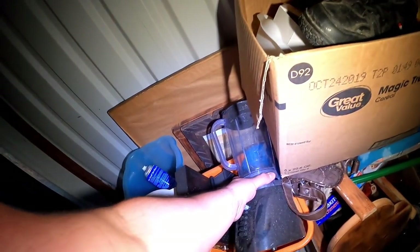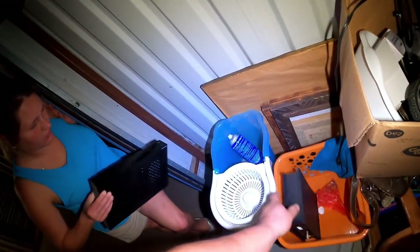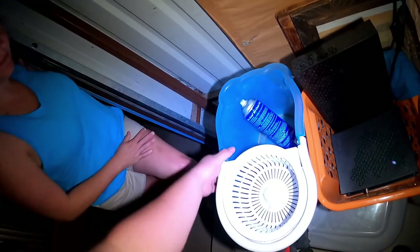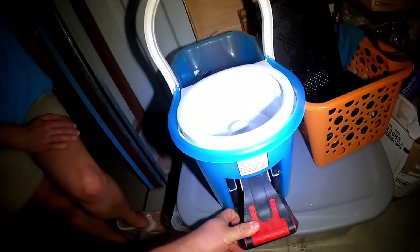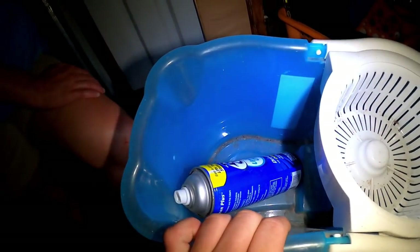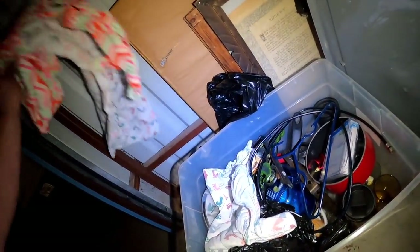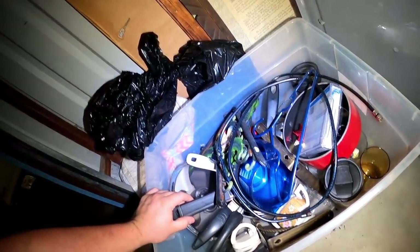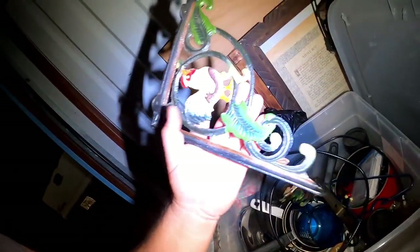Right off the bat we got a blender — not super valuable but somebody will give a couple bucks for it. There's a Spectrum internet box. We find something that might be for washing clothes or vegetables — not sure what it is. There are some clothes and linens, which will most likely be donated. We won't go through them unless there's something valuable like Chanel or another super valuable brand.